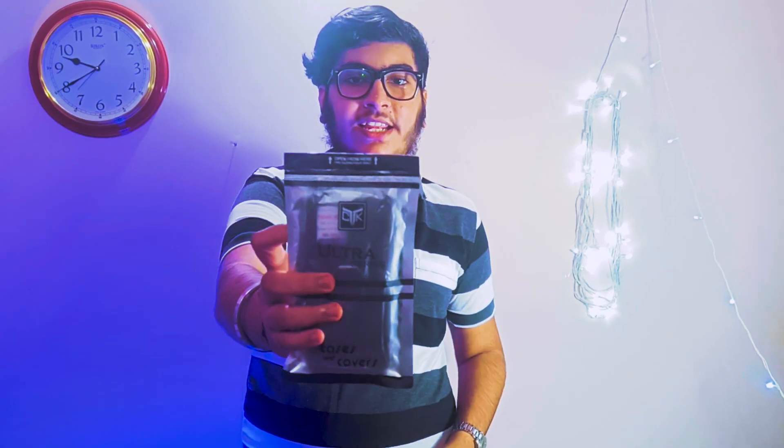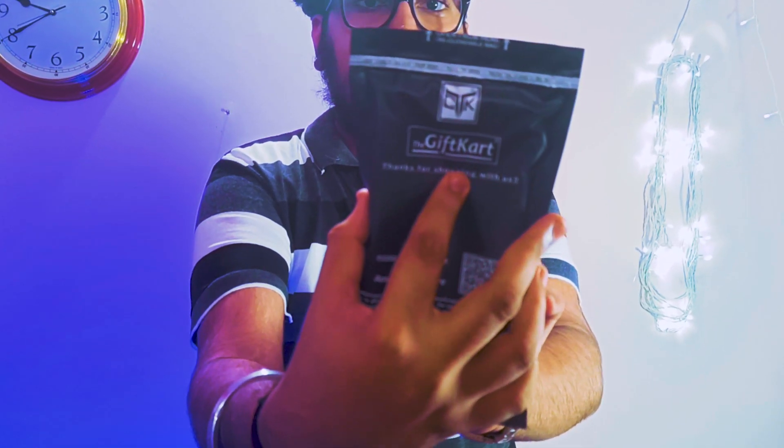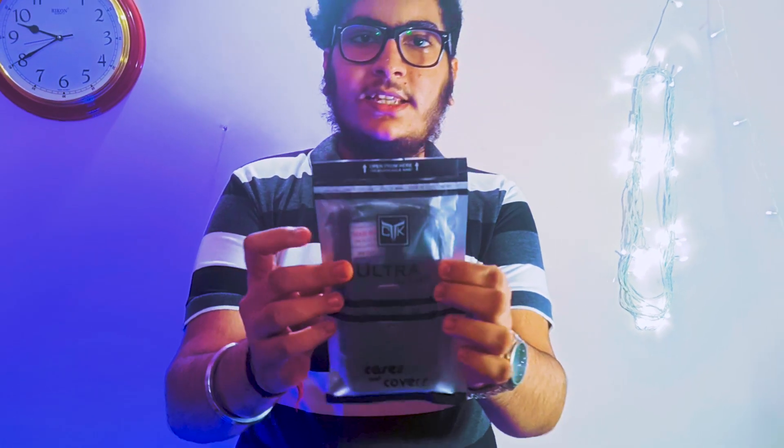This is the Antra Series case. It was sold at $2.84 on Amazon, but now the price has changed — it may have increased or reduced. The link is in the description.